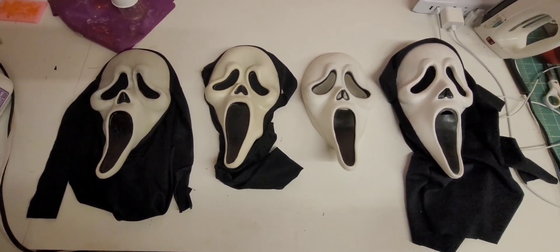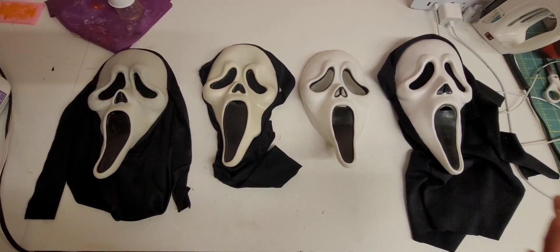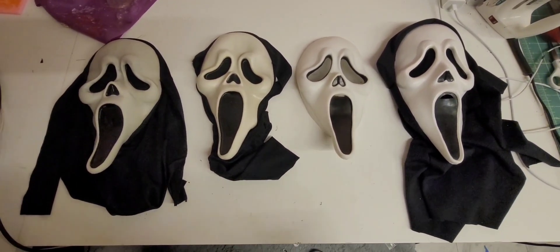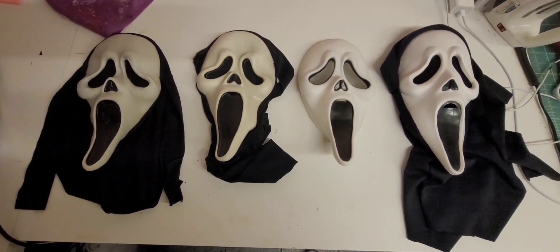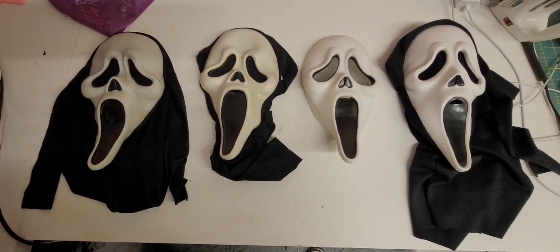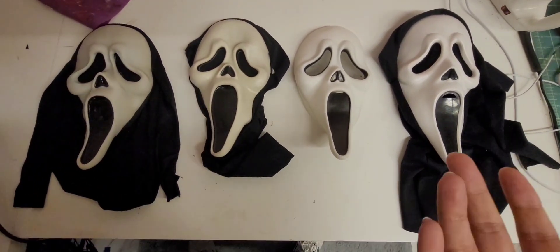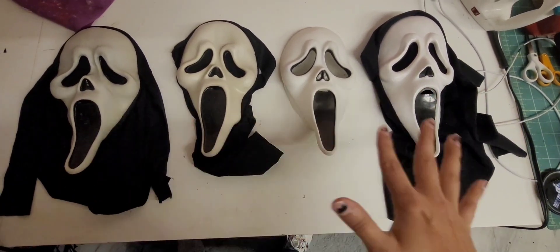Hello, everybody. I'm going to go ahead and just answer some of our most frequently asked questions regarding the masks found within our different films. We get a lot of questions asking what mask do I have and how can I identify what mask I have. Recently, the website we would always recommend has unfortunately been under construction, so those resources aren't readily available. So for those of you that are newer getting into the Ghostface mask collection, I want to highlight some of these primary masks.